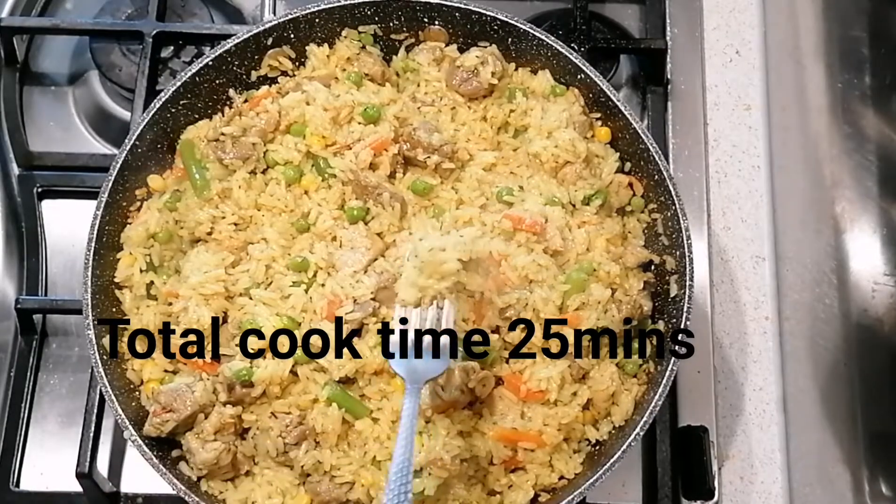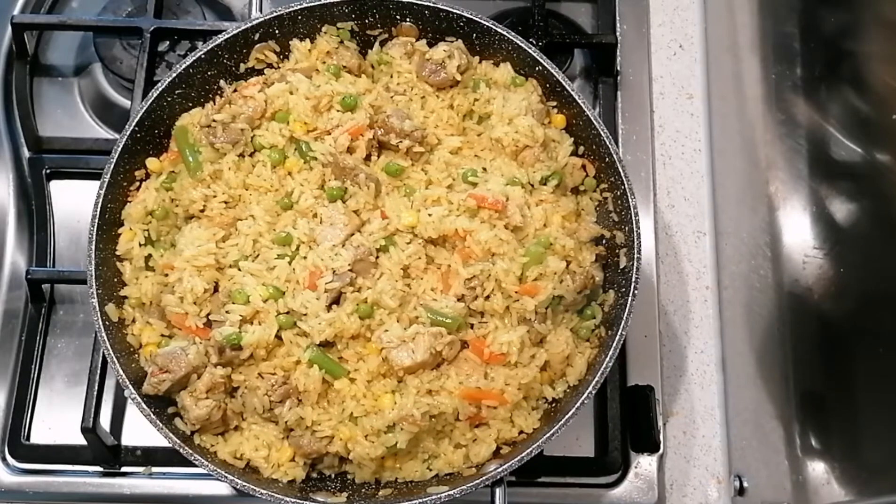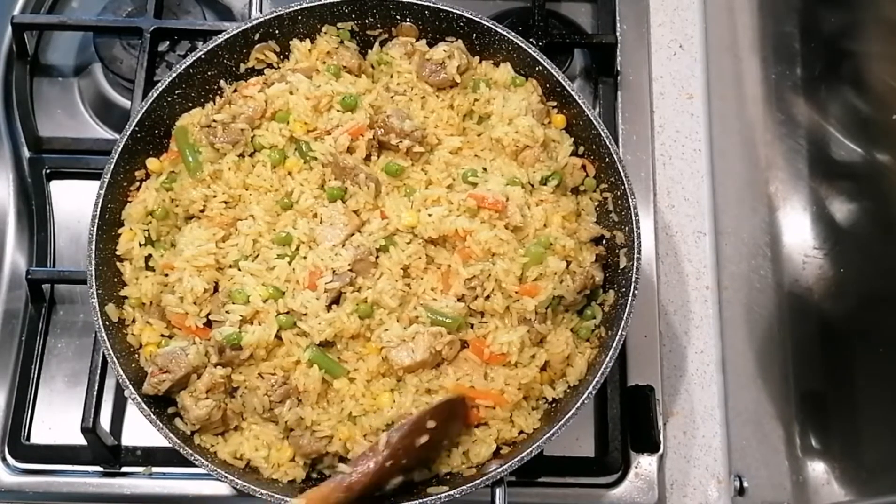I'm going to have a quick taste. Tastes absolutely delicious! Thank you so much for watching, and don't forget to kindly subscribe to my YouTube channel for more good meals. Bye!